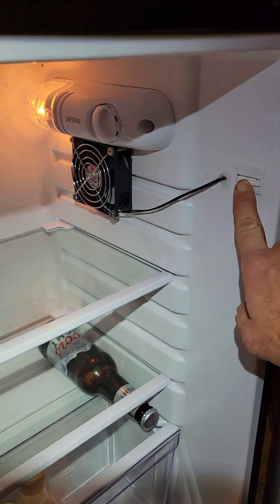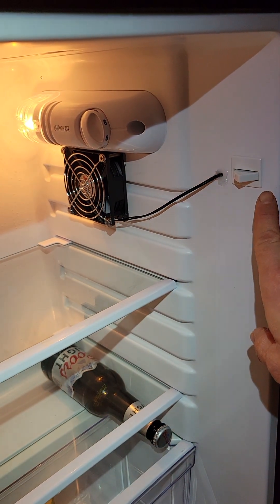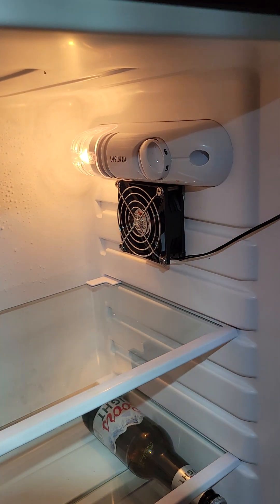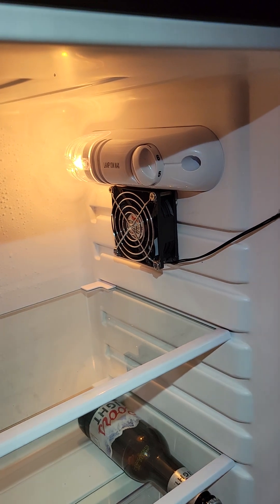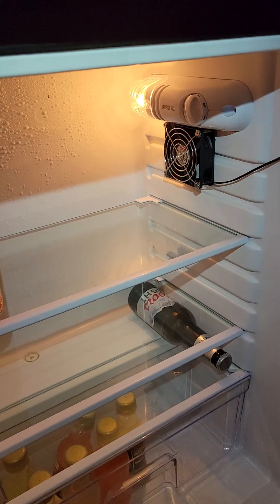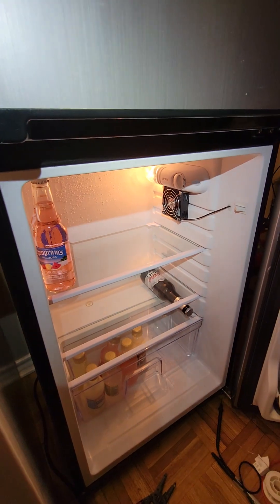As I close the door, the fan kicks on and the light dims slightly but doesn't go off, just because of the way it's wired — I've tried it every which way. When the door opens, the fan cuts off. You can see it running right there. We'll see how long the fan lasts and whether this works out. I'm also waiting for the LED bulb to come in with lower wattage, so the light may or may not stay on completely once I swap that in.